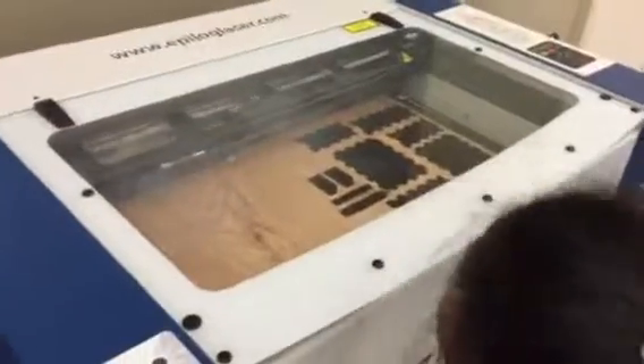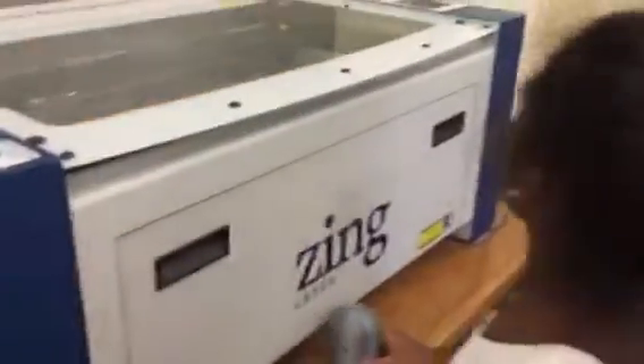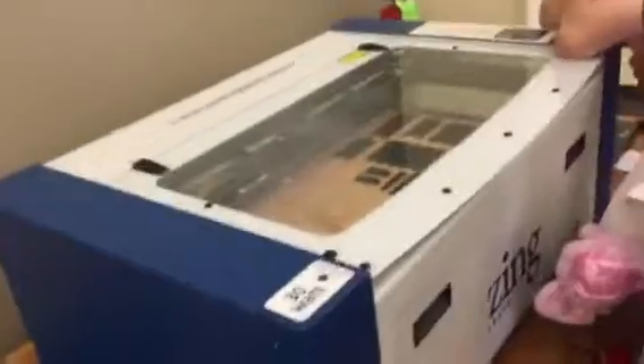Here's the laser cutter — this one's the same as in a machine shop. It's just evaporating the first layer of the material. It's not hazardous to the eyes, though you wouldn't want to stare at it forever, but it's not like a plasma torch or anything. You can have a look — see how it's evaporating it? See all that smoke coming up?